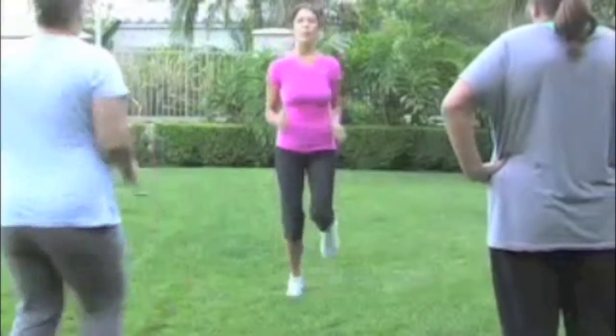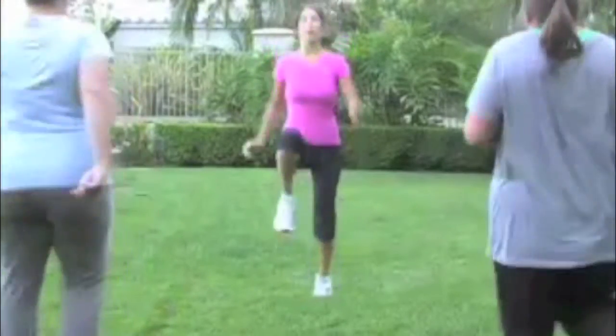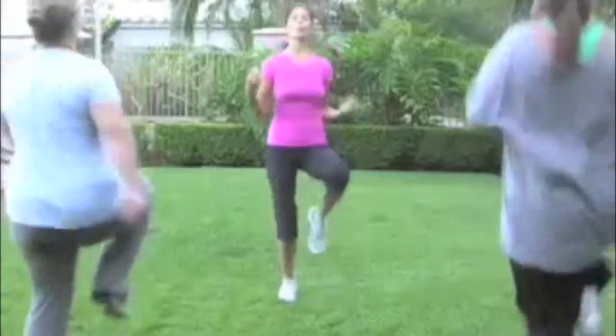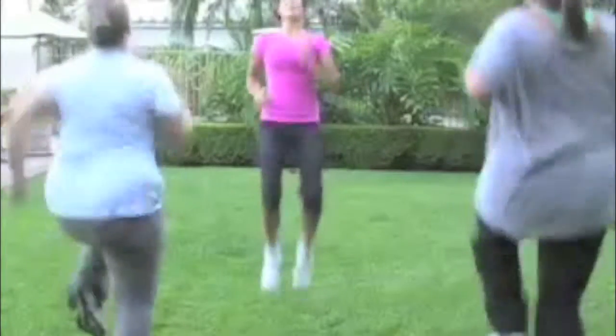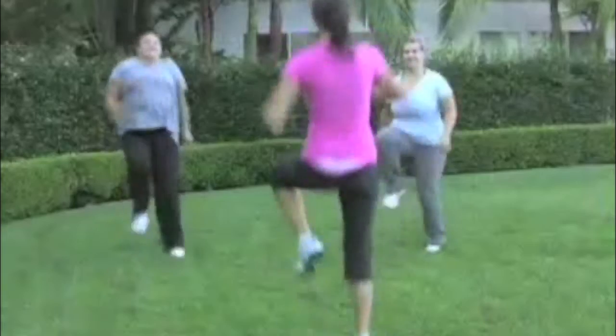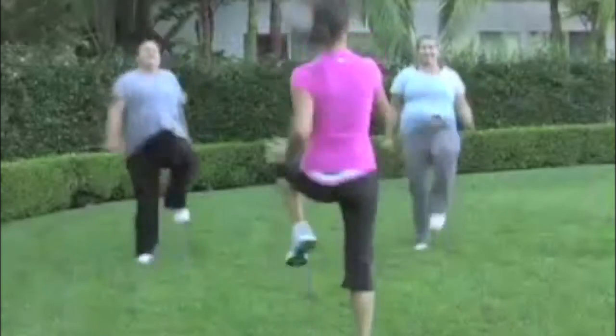So now we're going to start running on the squat, and we're going to have you bring your knees up to your chest. Now tighten your core, keep your shoulders bent, and keep your arms steady by your side. Good work. Excellent work. Good intensity.